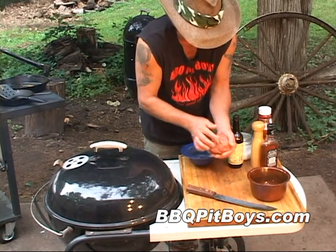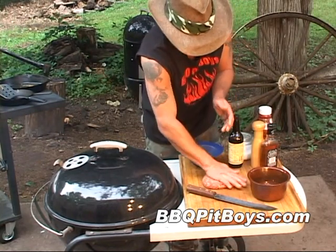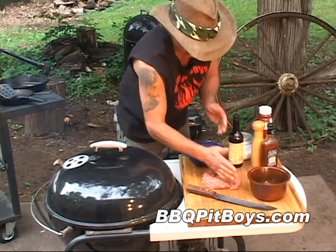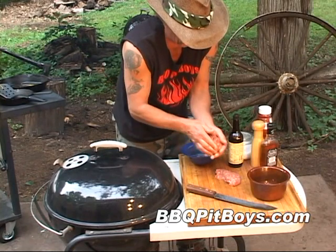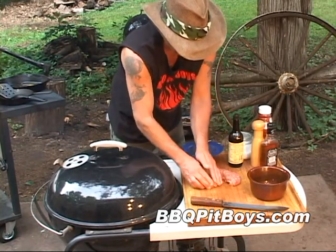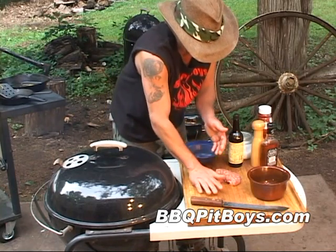Now because we added extra moisture to this ground chuck here, you're gonna wanna make sure you have your burgers well-formed, because we wanna make sure they stay together on the grill. So take a little extra time and make sure they're nice and compact.